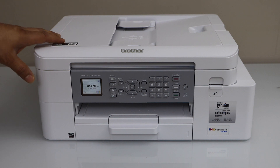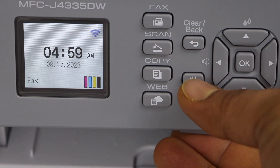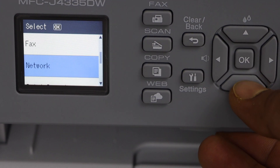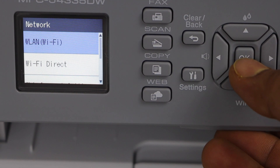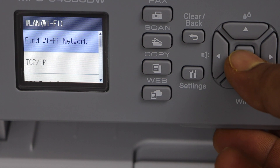First, switch on the printer and go to the display panel. Click on the settings icon, scroll down, select Network, then select Wi-Fi.